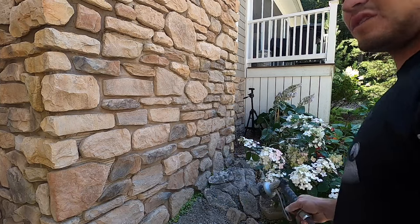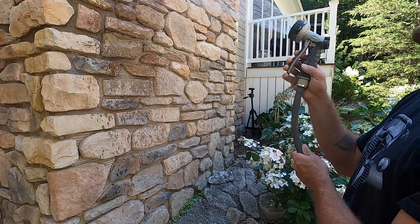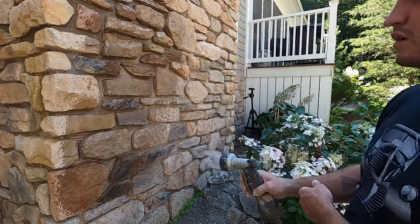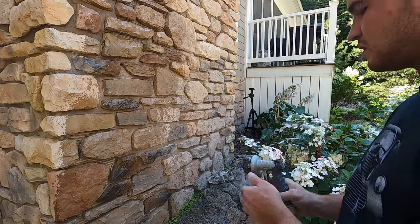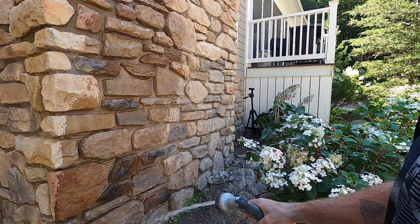Another thing you want to do to make sure moisture is not getting sucked out too fast is to wet down your area — like the wall where you're putting it. Also there might be some crumbs in there.